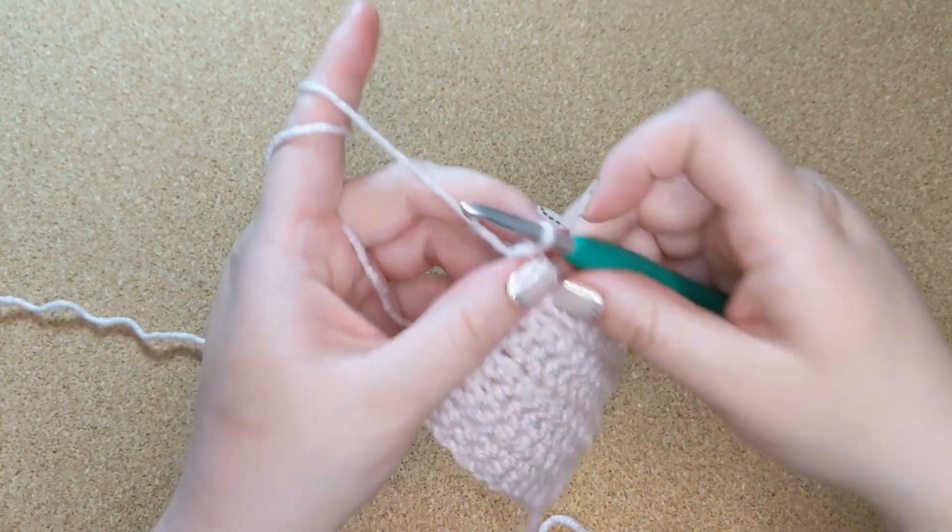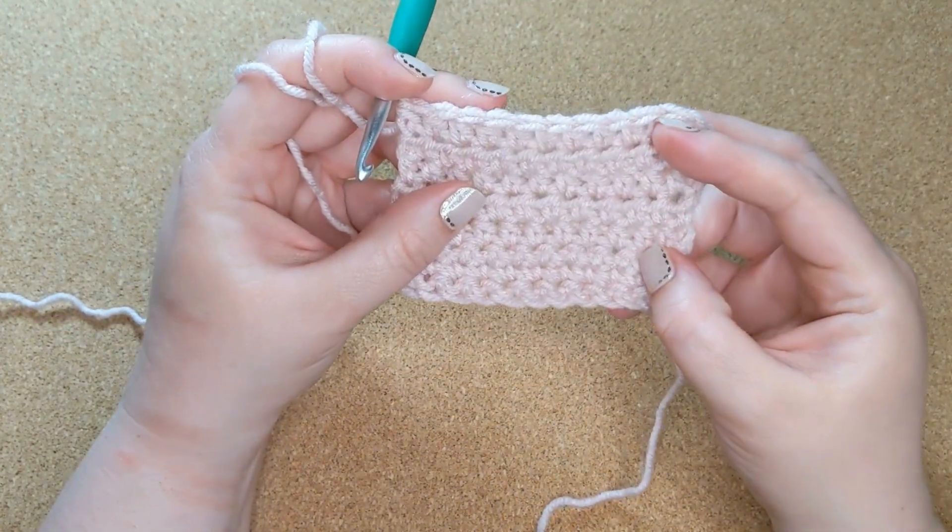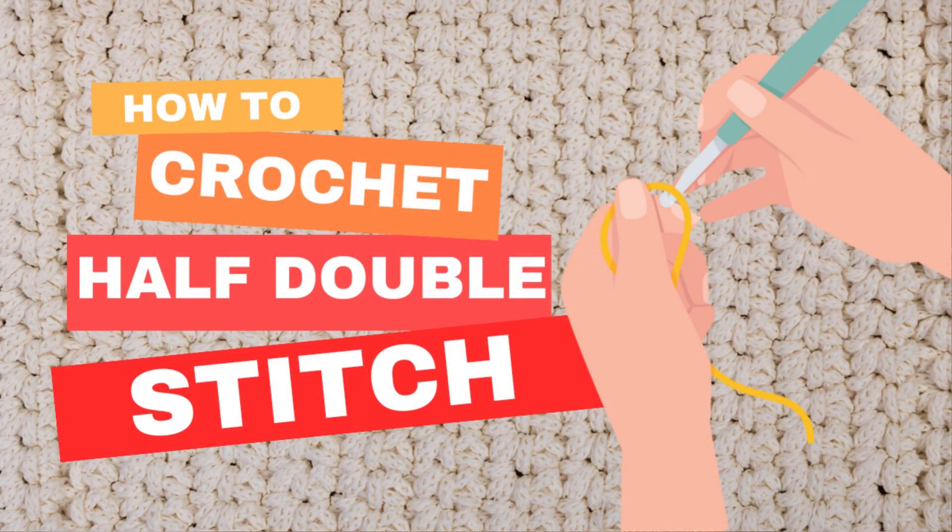So that's it — that is the half double stitch. I hope you enjoyed this video and found it useful. If so, please like and subscribe and turn on notifications so you don't miss future videos in this series. I hope to see you back here at The Broad Niche. Take care, bye.